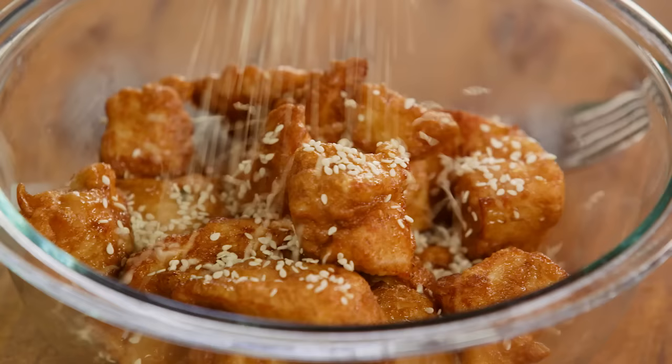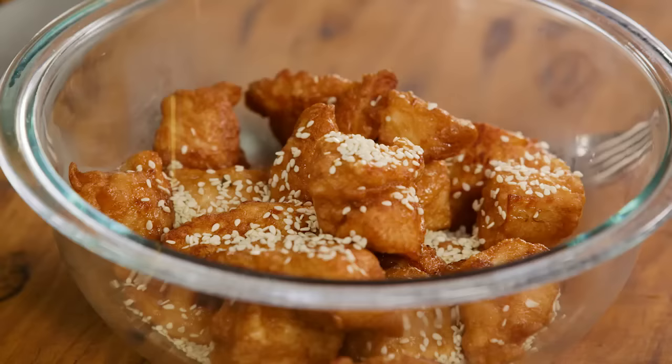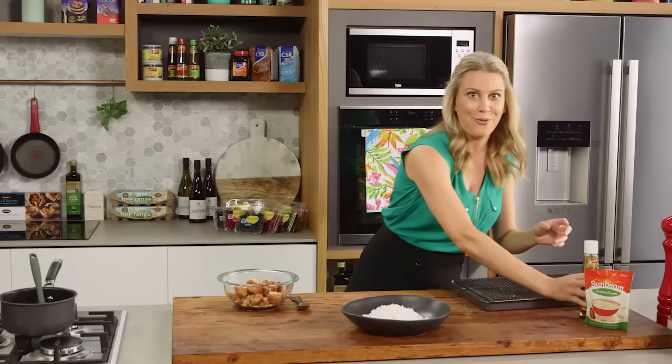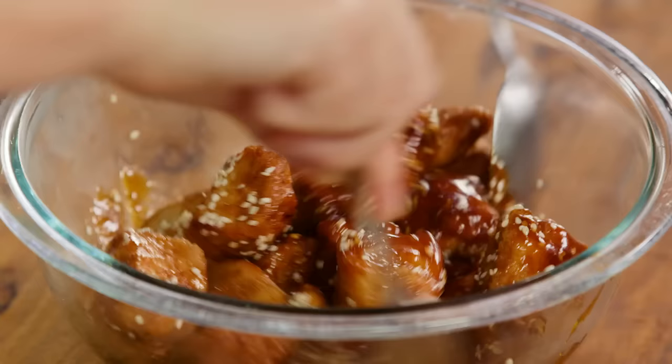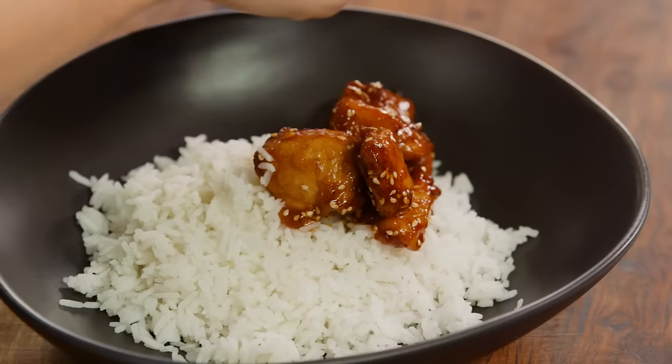And now for the sesame seeds — a good handful in with the chicken, and a small amount of that sesame oil, three or four little dribbles. And we can mix it all together. And now it's really starting to resemble that honey soy chicken that we used to get from the local Chinese store. Always tastes better at home.